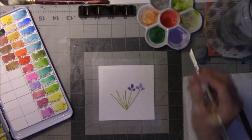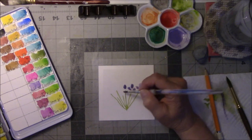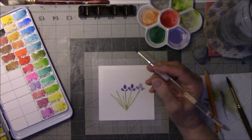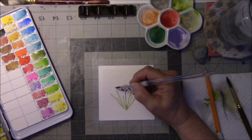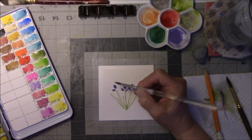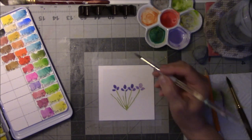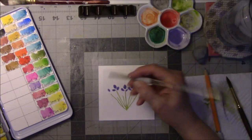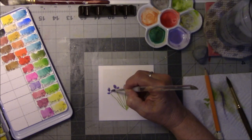This is Arches cold press paper. I bought a sheet at a little private art store in Waco — not a big box store. I asked if they had the paper and they did. The tablets were a little out of my budget, but he said I could buy a 20 by 24 piece of Arches cold press paper as a sheet. That's what I did — I bought the sheet and cut it down to four by four squares. So I have a ton of them.